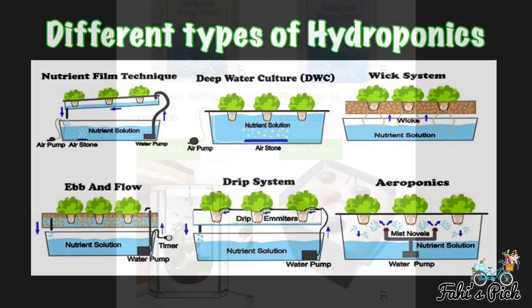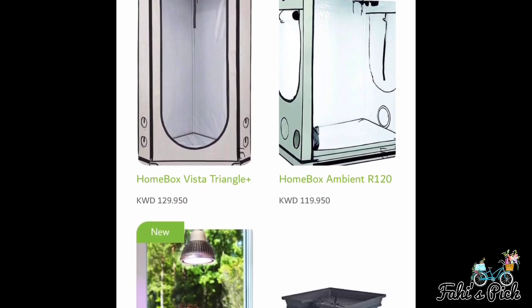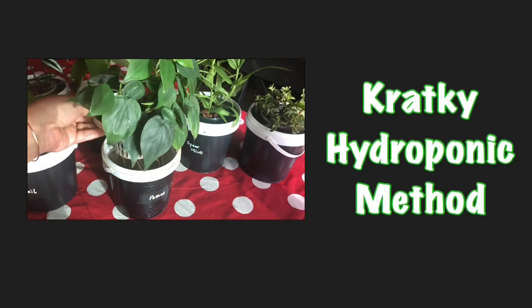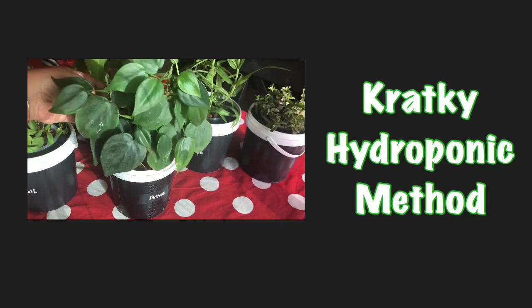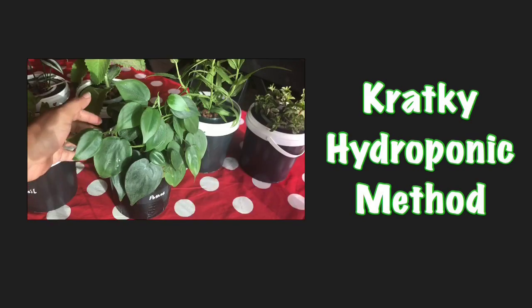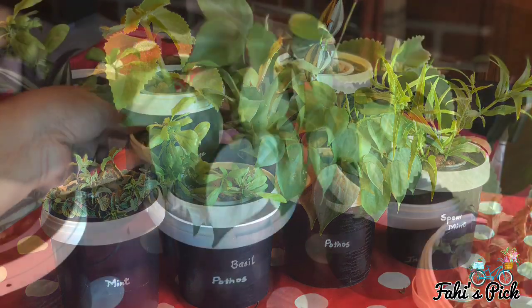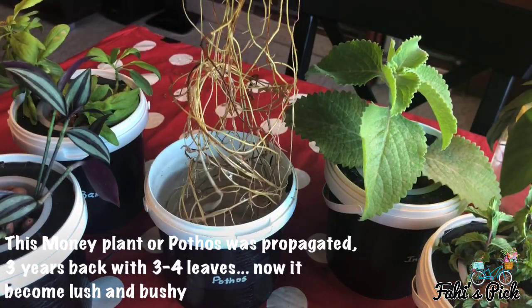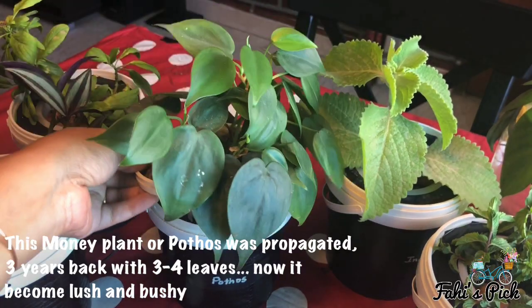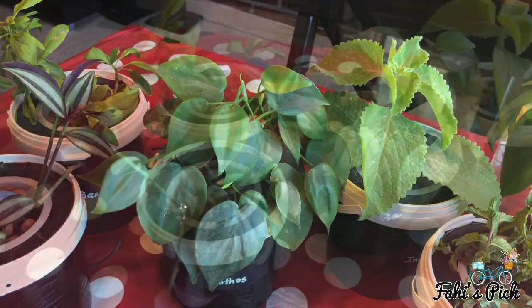The accessories are available in local markets but are quite expensive. So you need not spend money on this — you can make a simple hydroponic method at home called the Kratky method. This method is a technique of growing plants suspended above nutrient-rich water, and as you can see I have grown a few indoor plants and herbs successfully with this method.